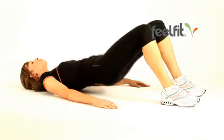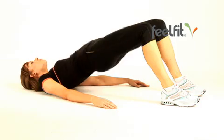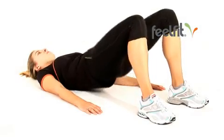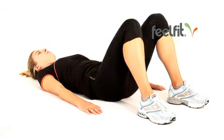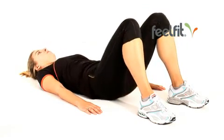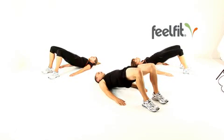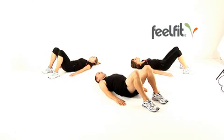The first couple of weeks you do this exercise you'll probably find that you're not getting as high as we are in the pictures. Don't worry about that. As you improve you're not only activating the muscles that work but you're also increasing the mobility in your joints. So it's not about getting your hips up really really high, it's about getting your hips up in a controlled way.